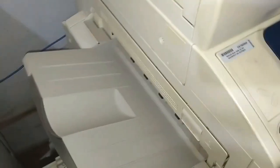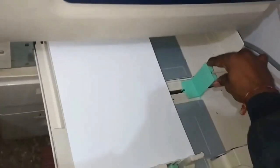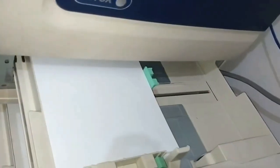This is the output tray — we select from the display which output tray we want our copies in. This is mostly closed but the maximum number of outputs come from here. This is the first tray where we load our paper, and there is a guide ruler where we can adjust the paper — all A4 sizes. In the second slot we can keep A3 size paper.